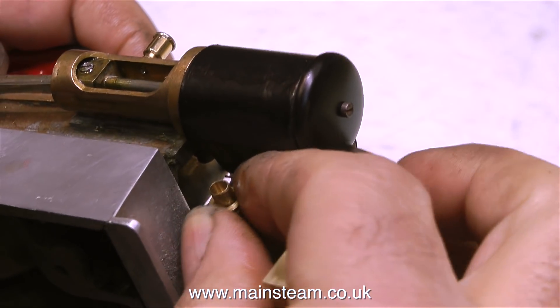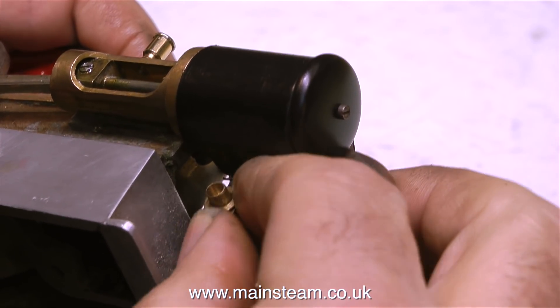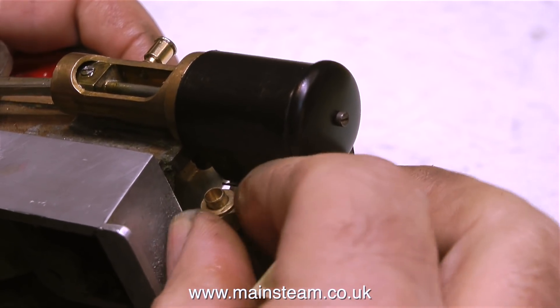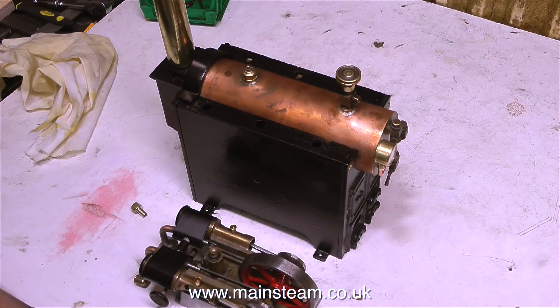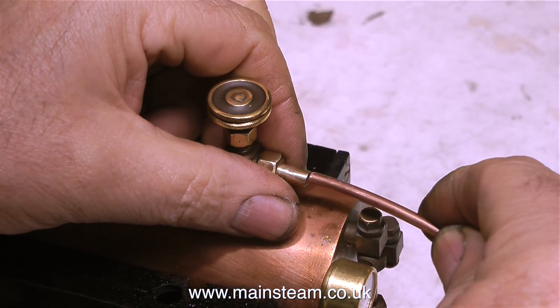This is a quarter by 40 union nut fitted to the pipe. I modified this because the original thread arrangement was damaged and I thought it was a better idea to use commercial fittings. I'm removing this union nut and also the union nut and union cone on top of the boiler — the one on the tap — because I'm going to silver solder a pipe into these two parts and join them together.